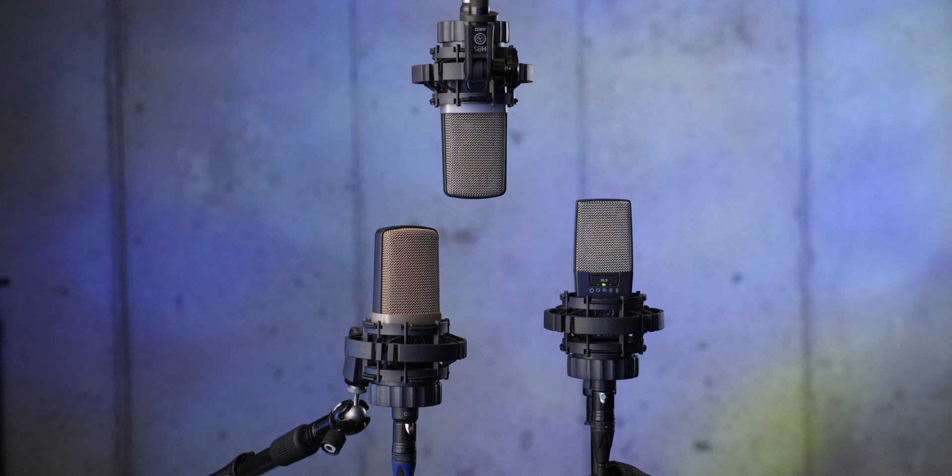We'll talk about what the voicing philosophy was at AKG when they developed the XLS — there's a long history there. Let's start with some comparisons on all three microphones with three different voices.